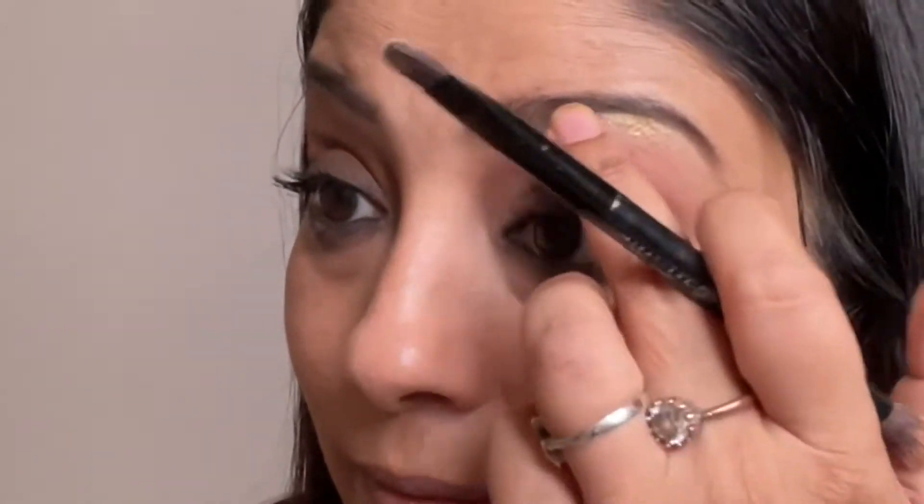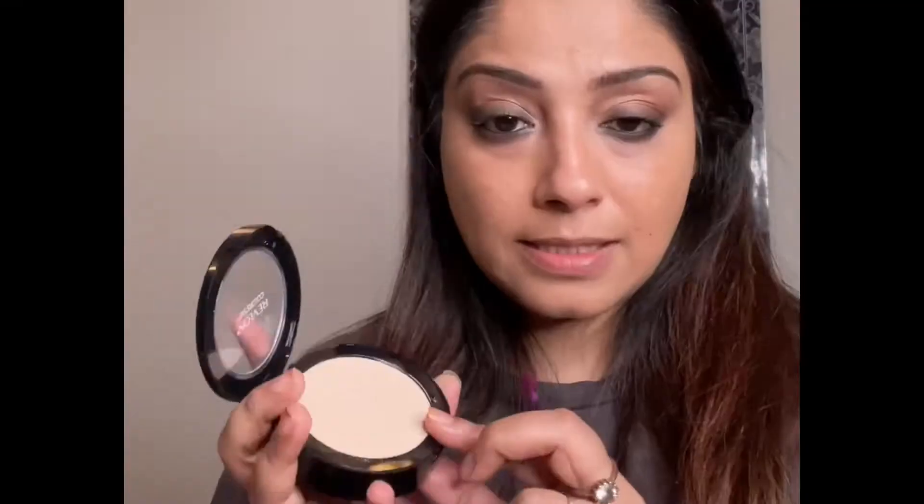From the same NYX palette, I am going to highlight my brow bone and also my inner corners of my eye. To set my face, I'm using Revlon Colorstay Pressed Powder. And to give a little dimension on my face, I'm using Revlon Nearly Naked Pressed Powder in medium shade.